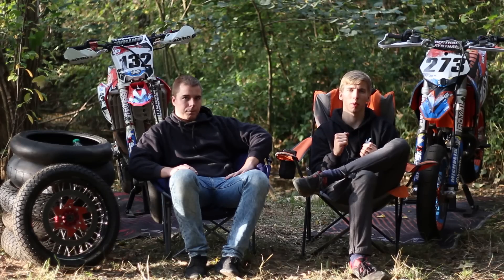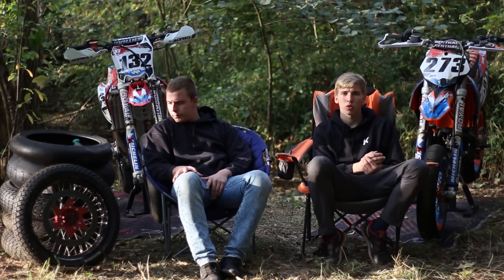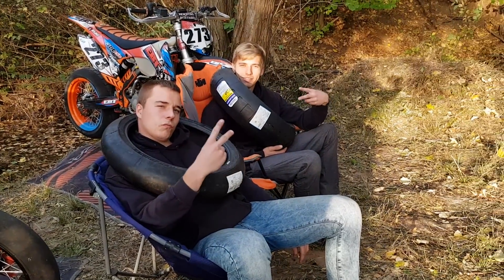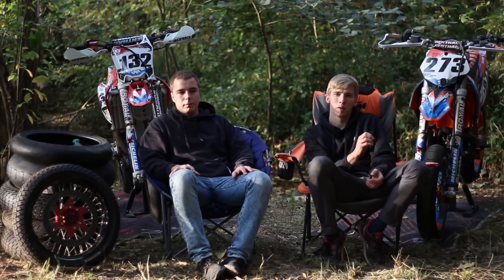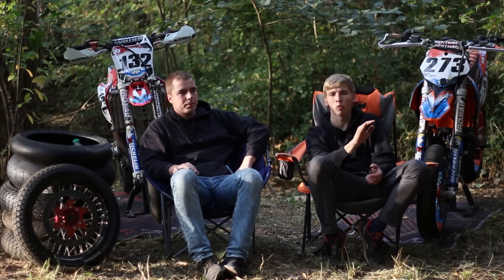Pour les pneus on roule en Michelin Power Supermoto, des pneus slick. À l'arrière du 160 et à l'avant du 120. Il y a plusieurs gommes disponibles que tu peux choisir en fonction de la température et du circuit. Le prix c'est environ 300 euros le train — c'est pas donné. Mais si tu veux vraiment faire de la piste, le grip est incomparable avec n'importe quel pneu homologué.